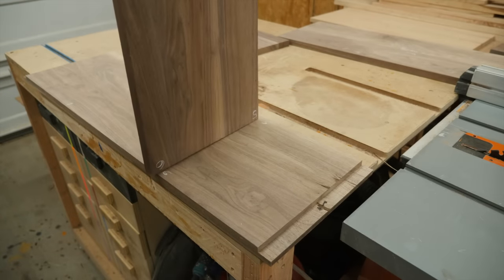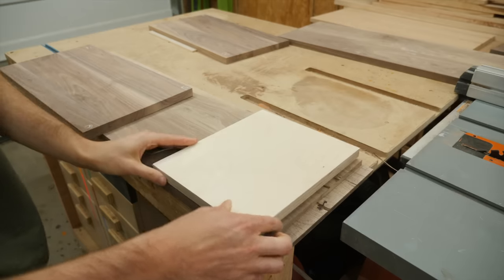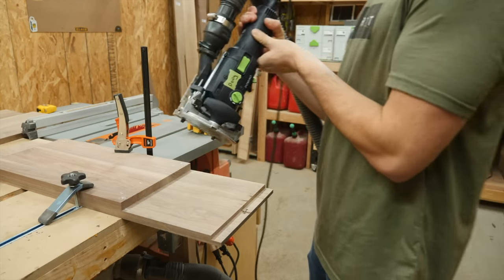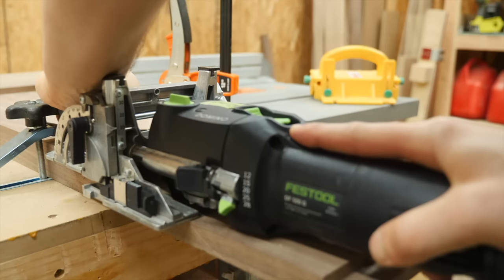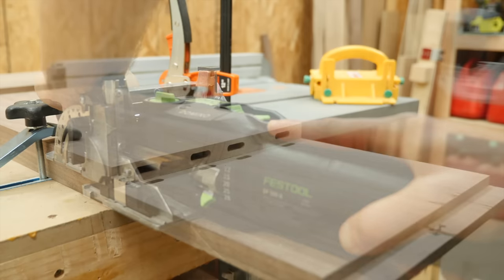I want this vertical panel to attach to the bottom panel right about here, so I'm going to use a spacer piece that I cut to get the panel in the perfect spot. Then I can use the domino and the panel will attach exactly where I want without any complicated measuring. As always, you could use pocket holes, dowels — any other joinery method would work just fine here.